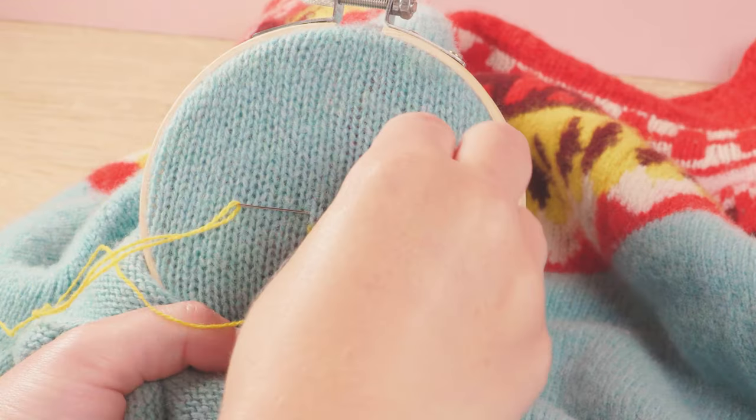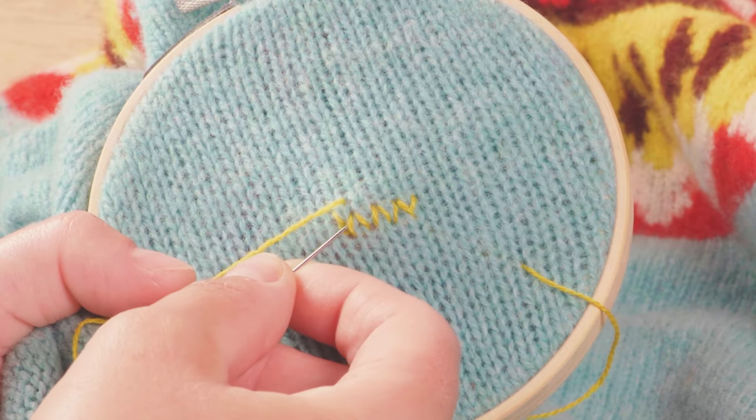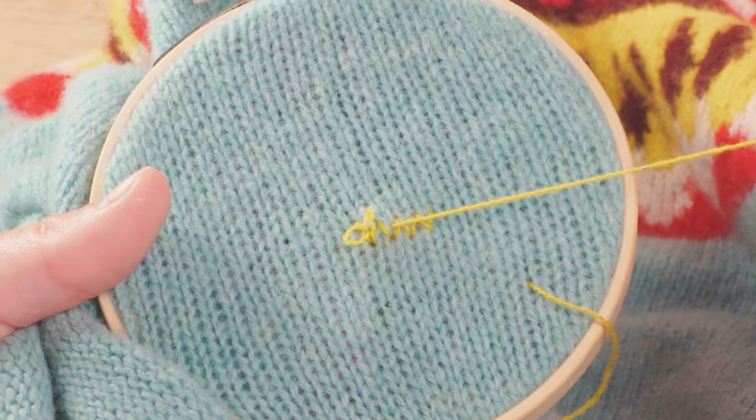You then want to follow the top loop of this knit stitch with your needle. Come down the back leg and then pick up the shoulders of the bottom two knit stitches below. Then repeat.